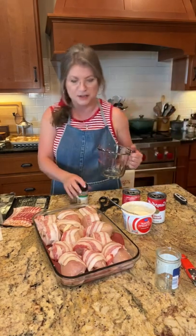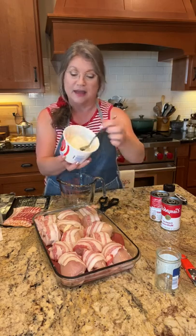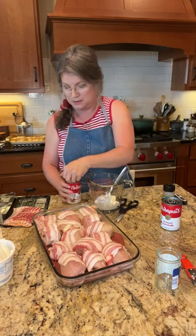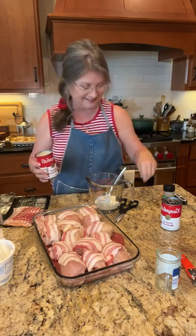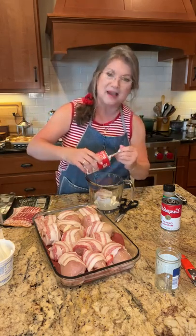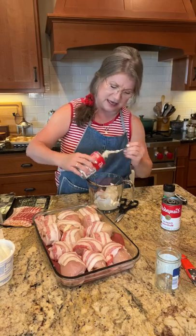We're going to do one cup of sour cream. This is a 16-ounce container so half of it is a cup. Then we're going to add cream of mushroom soup in there with it and mix it together.